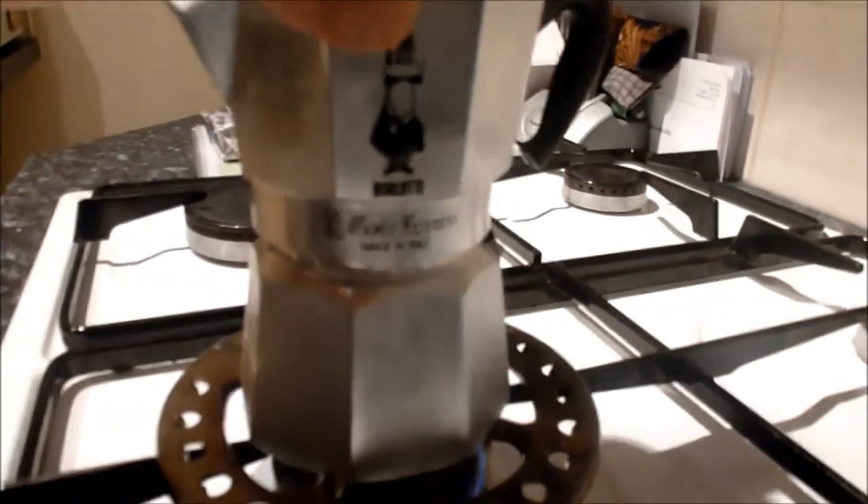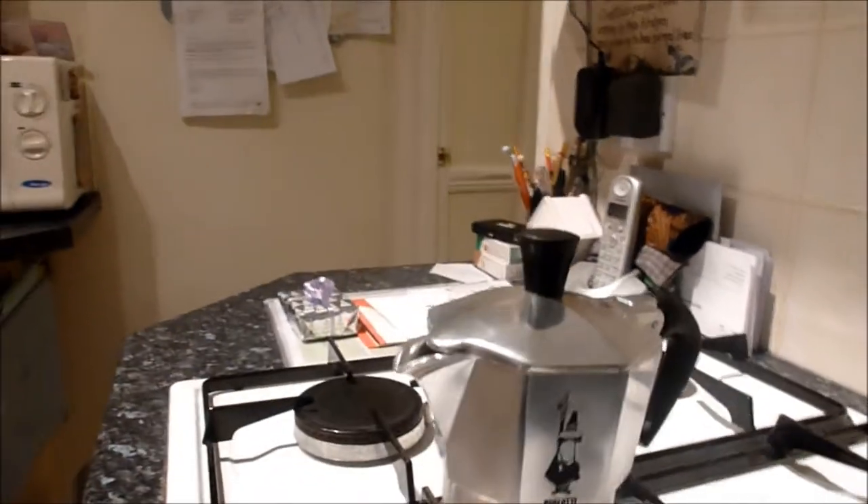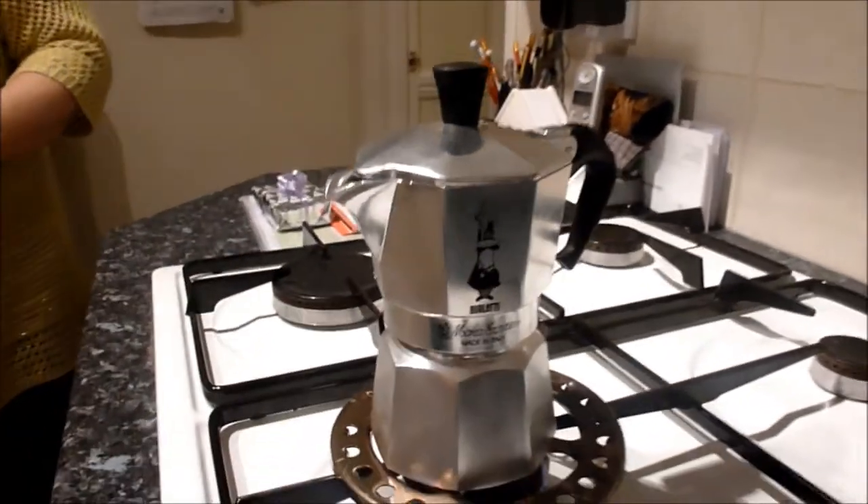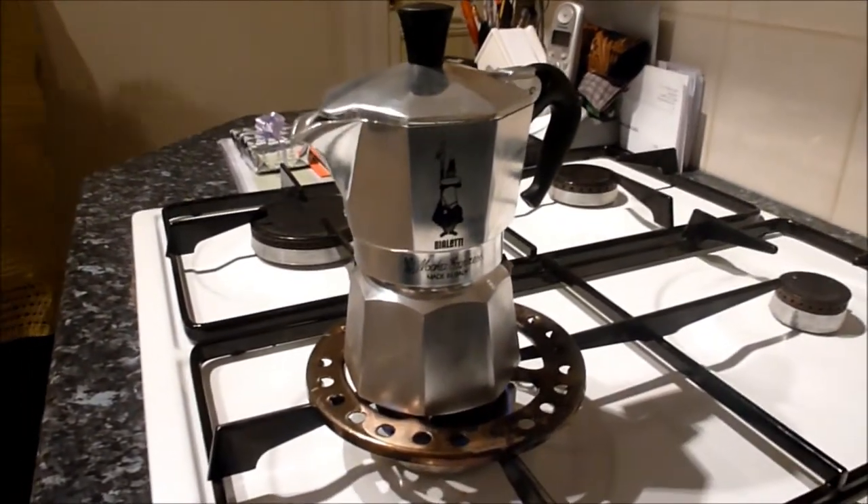How long do you reckon to leave it on there for? Oh, it will bubble — don't worry. It's about five minutes. Okay, five minutes. Just leave it on there and we'll see what happens in five minutes. Cheers, ma'am.